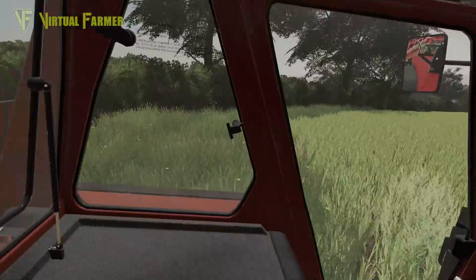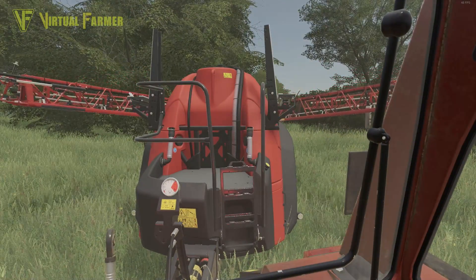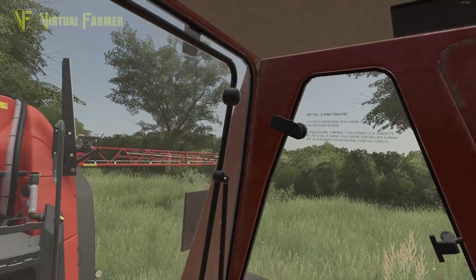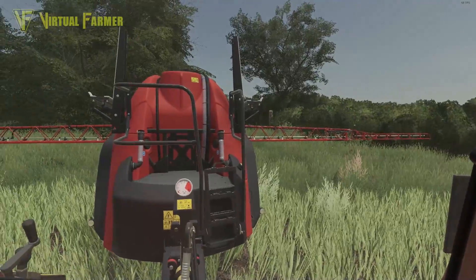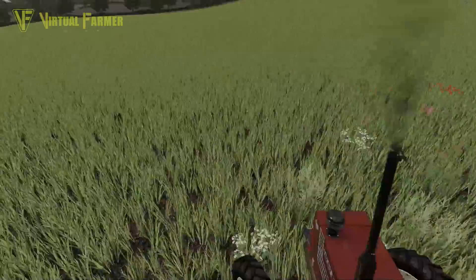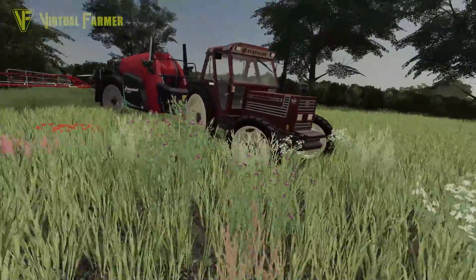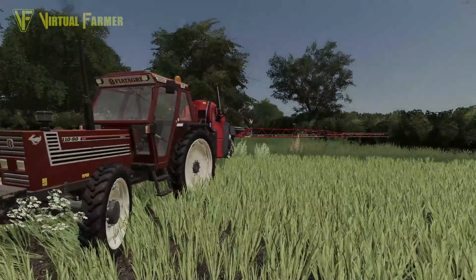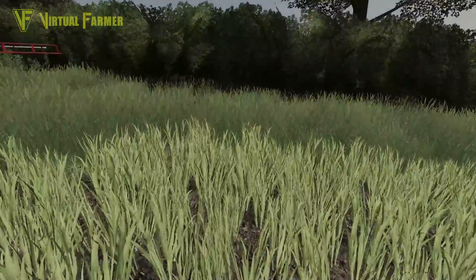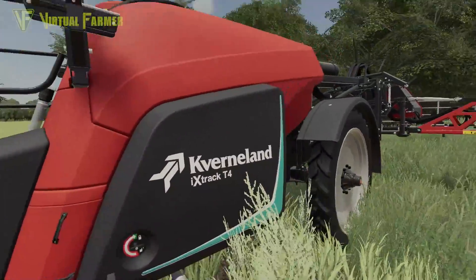I need to unfold this sprayer before I get in here - there we go - because this is a very, very wide sprayer. Making sure we're not going to do much damage. I just want to have a look at how this is going. I think this is oats in this field and yeah, it's looking pretty good at the moment.